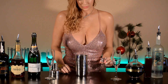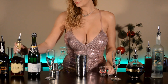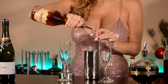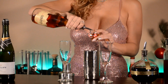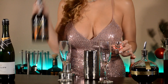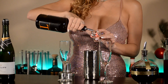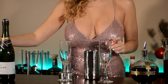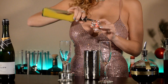All right, back to the brandy — one and three-fourth ounces of brandy into your mixing glass. Next you'll need three-fourth ounces of port. Third, go ahead and pour in three-fourth ounces of orange juice.